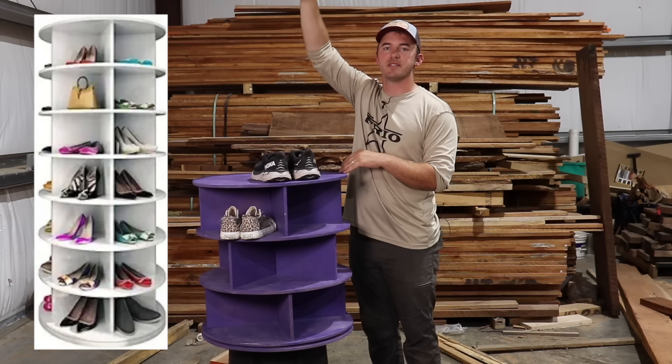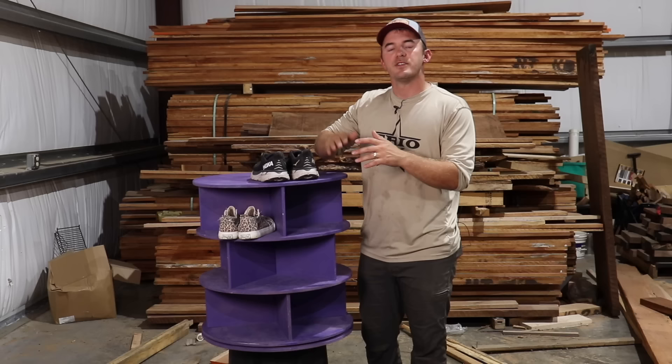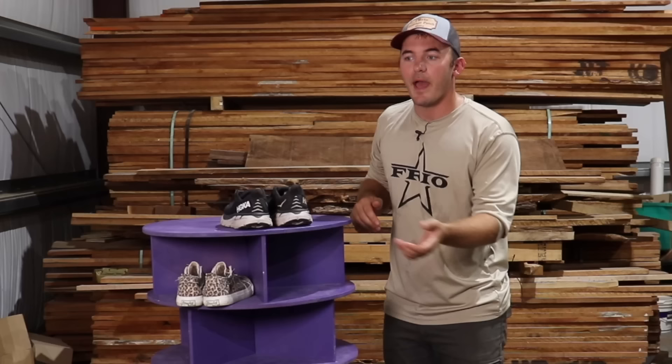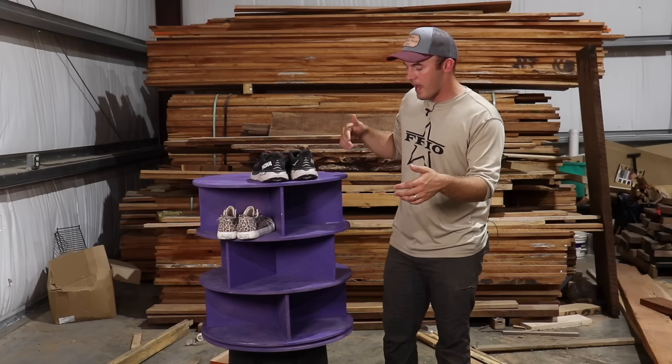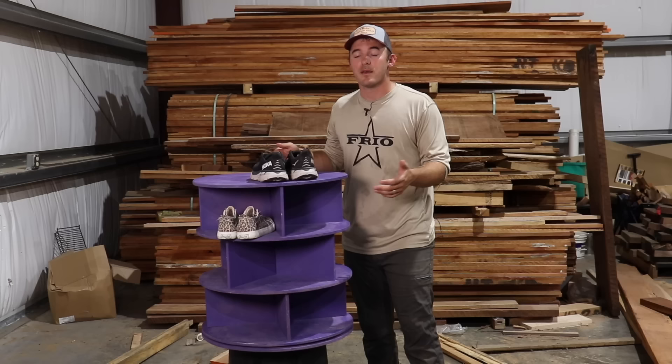This one was shorter, so it actually went below the hanger clothes. Some people want them really tall because they have a lot of pairs of shoes. Depending on the size, I sold these anywhere from $100 to upwards of $300, depending on how big and how complicated they wanted it. You can find all these materials at Home Depot — just half-inch plywood and a lazy Susan.